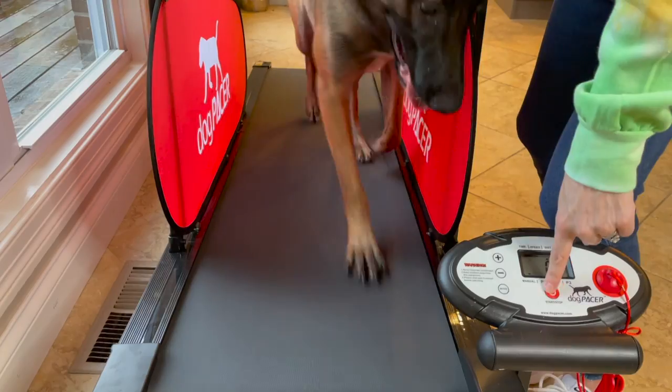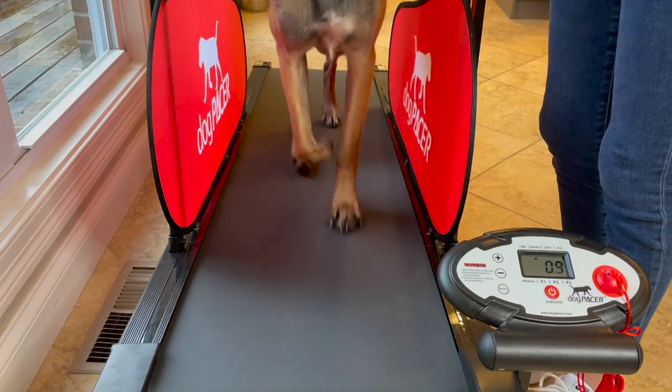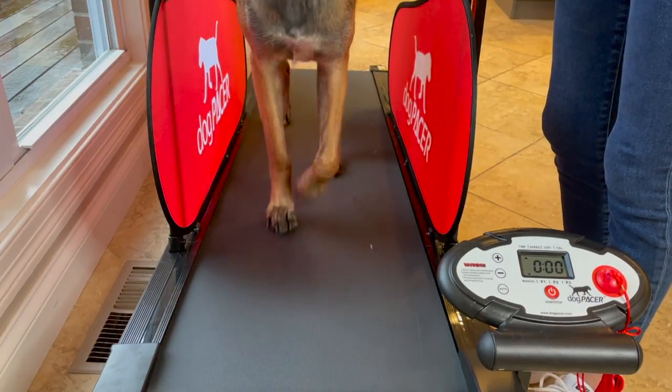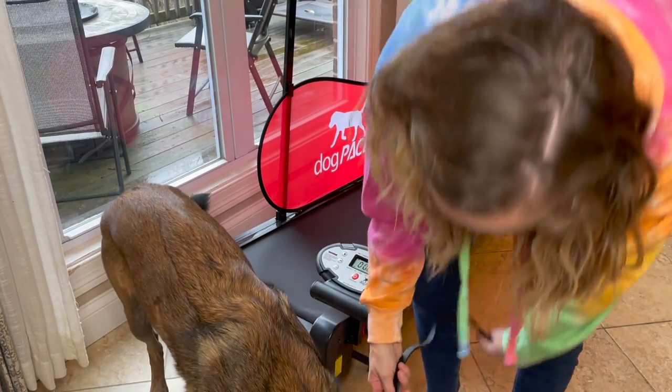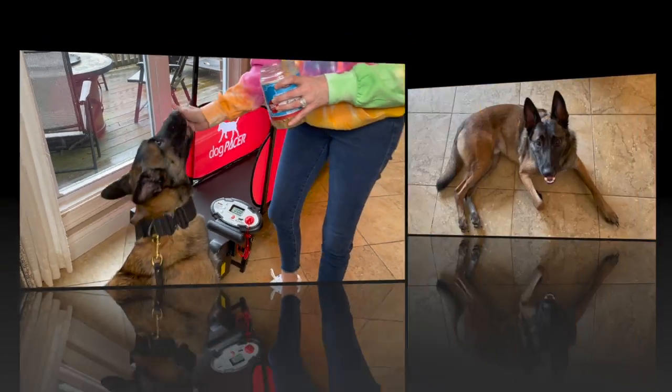Your first few introductory sessions should be relatively short and sweet. How far and how fast they run greatly depends on the physical condition of your individual dog. My Malinois is in great shape and very active, but even still I kept this first session quick at about five minutes.